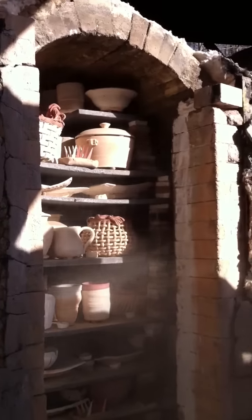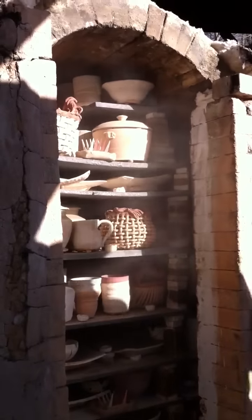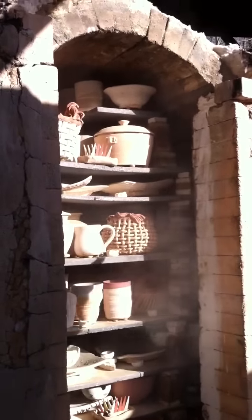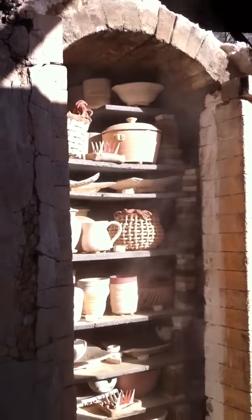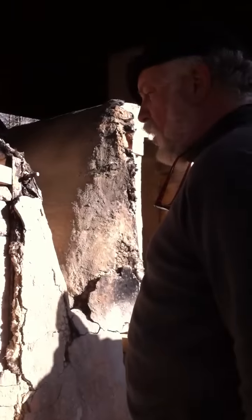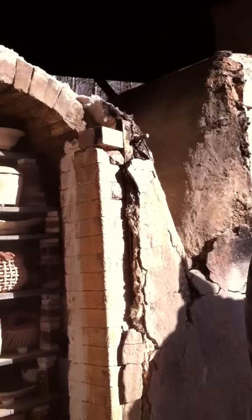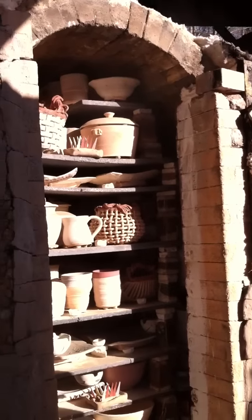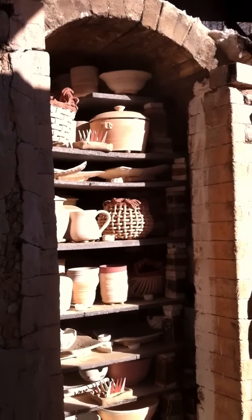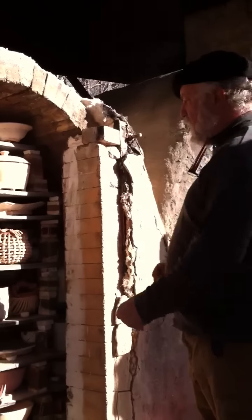Don't do this at home. That chamber is full. This is our wood chamber, the first chamber of our Naboragama, which means multi-chamber hill climbing. We have just spent the last three hours loading it, and you can see the different heights and sizes of pieces.